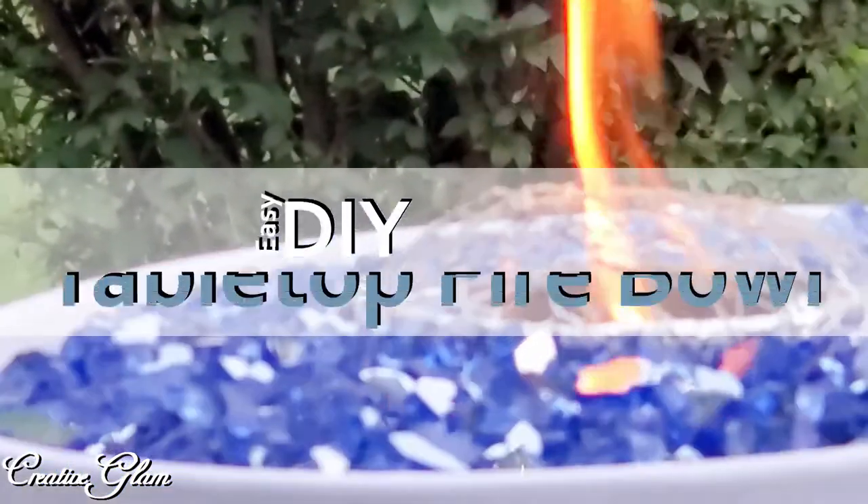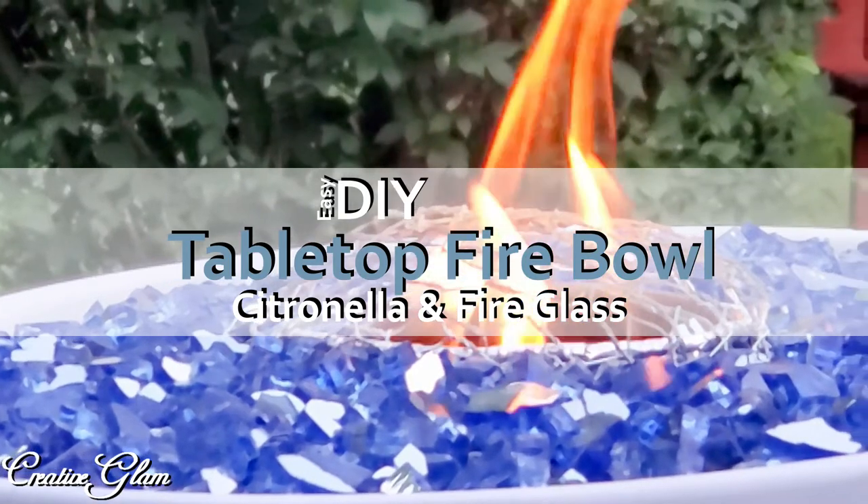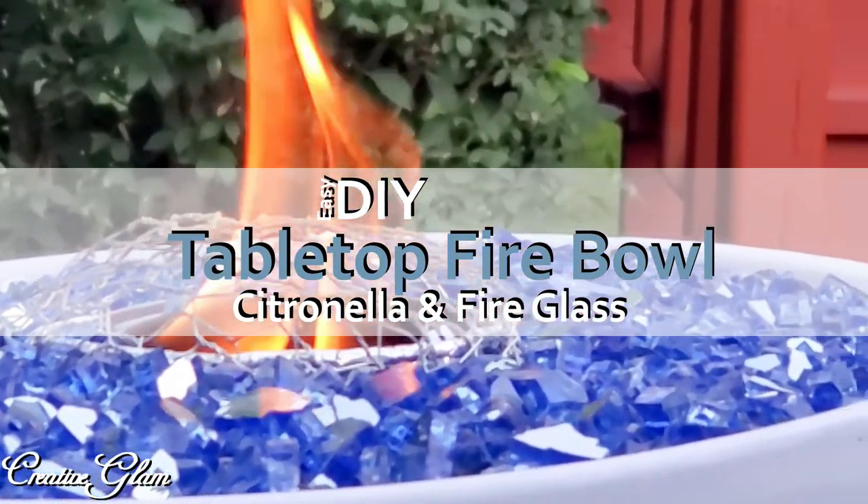Hi guys and welcome back. My name is Sharon and in today's video I'm going to share with you how I DIY a tabletop firebowl featuring citronella fire glass.